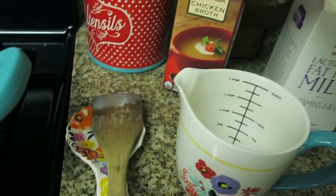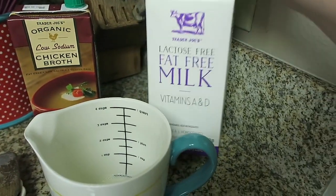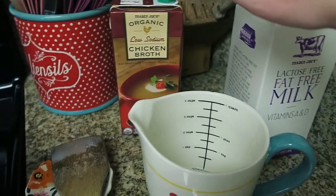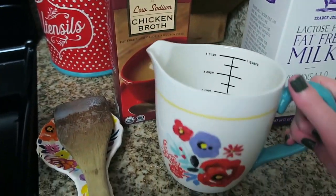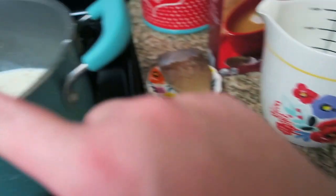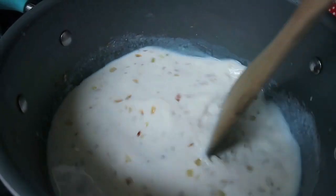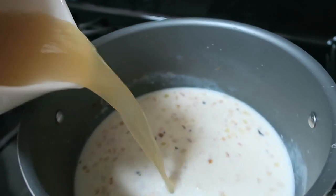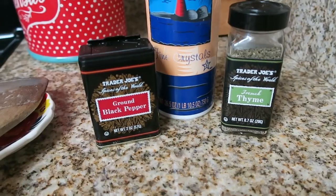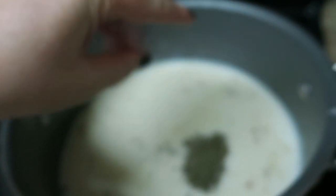Add about a cup and a half to two cups of chicken broth, depending on how thick or thin you like your soup. I use fat-free lactose-free milk so it doesn't thicken all that much, but if you use regular milk it might thicken a lot, so use the chicken broth to gauge the thickness. I'll try to link all of my kitchen stuff down below because everything I'm using is Pioneer Woman. Let it simmer a bit, then add seasoning — pepper, salt, and thyme — and this makes it taste exactly like the Olive Garden version.